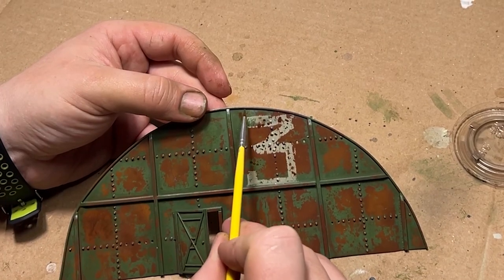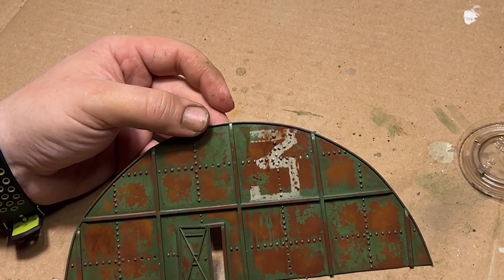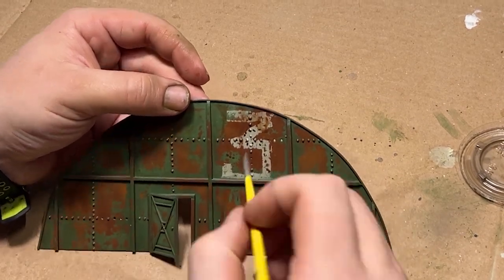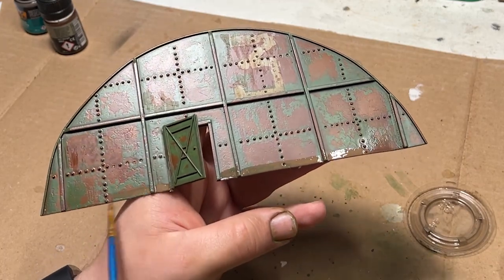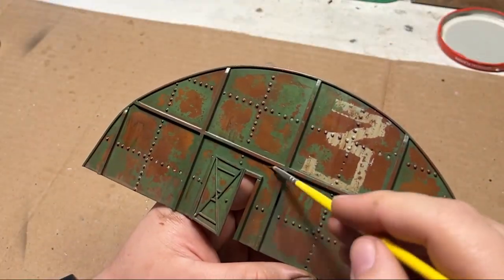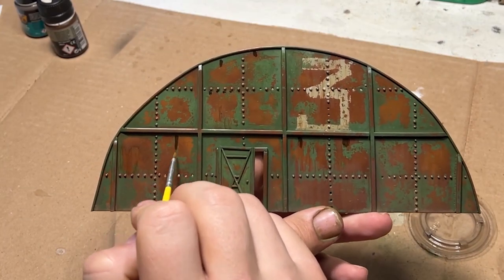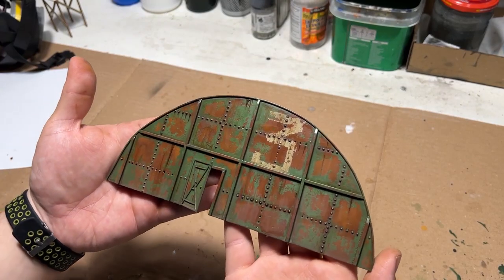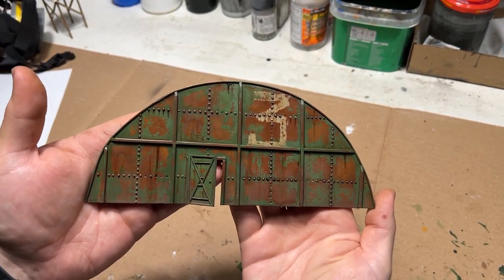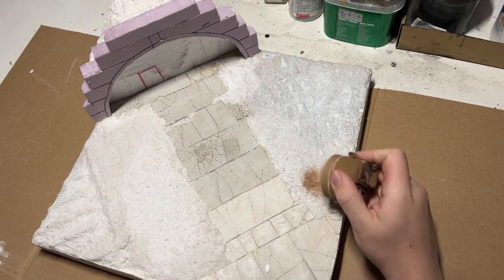I followed this up with using some enamels. For the number, I just covered it in some streaking rust. Towards the bottom of the hangar door, I used some earth effects by AK. Finishing it off with some oil paints — in this case, burnt umber. With the hangar door now finished, I moved on to applying the dirt texture to the ground so I could apply the static grass.